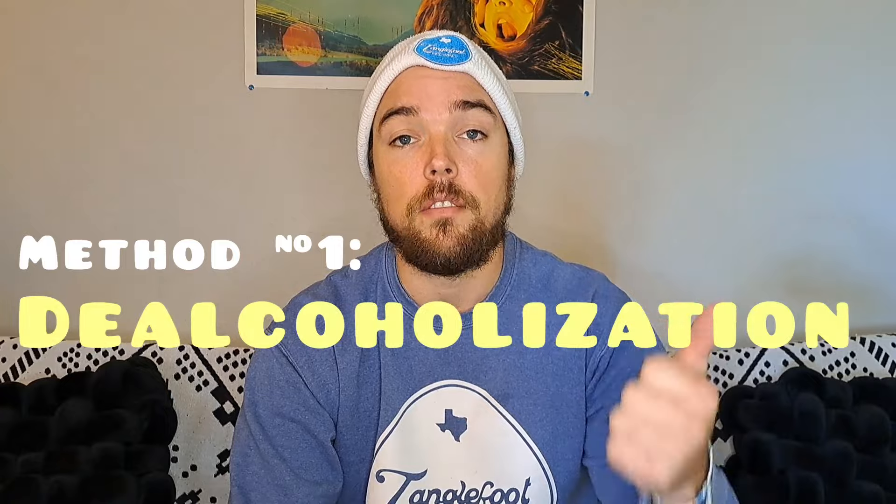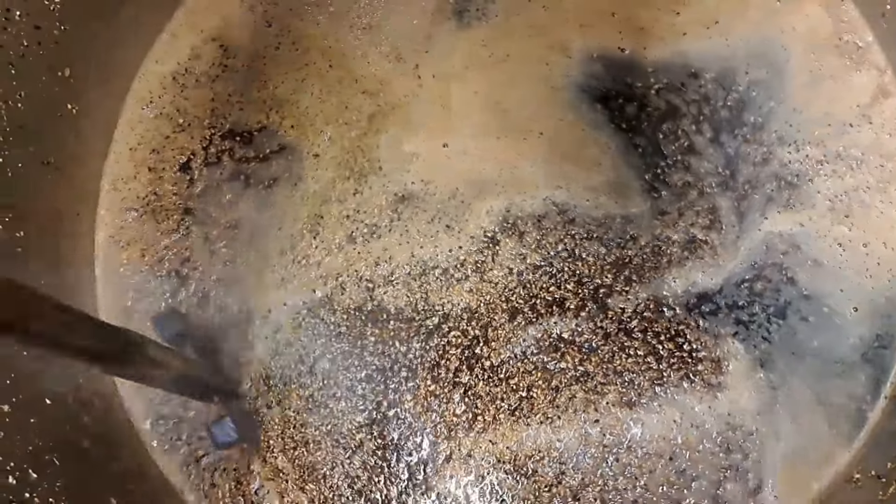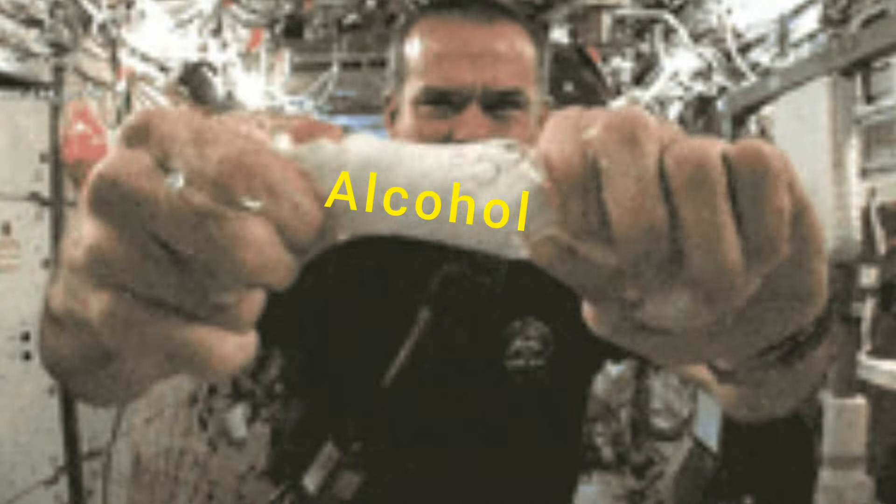Let's dive into how breweries get all that beer with no alcohol. There are two main ways to produce non-alcoholic beer: de-alcoholization and fermented non-alcoholic. De-alcoholization is a process where you brew and ferment a beer in a traditional manner to achieve a specific beer style. Then you remove the alcohol from that beer, and there are a couple of ways to make this happen.